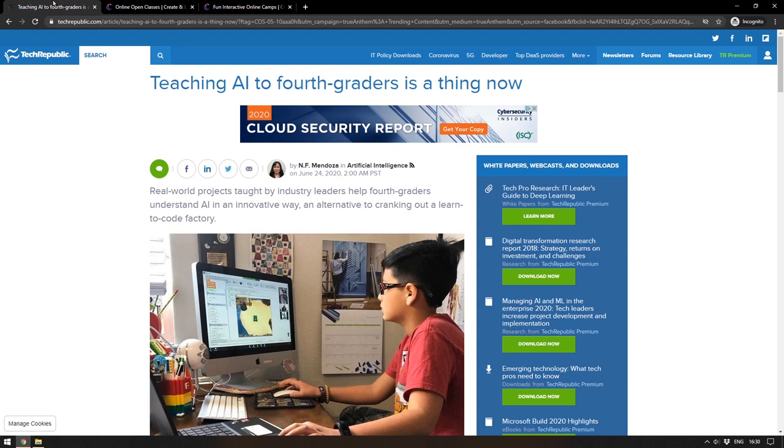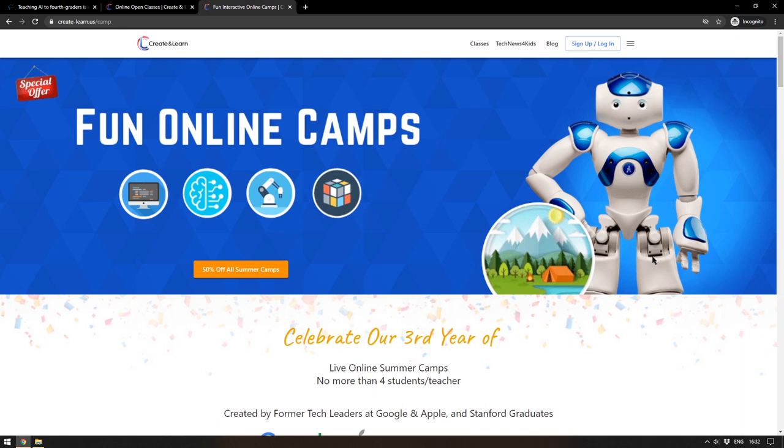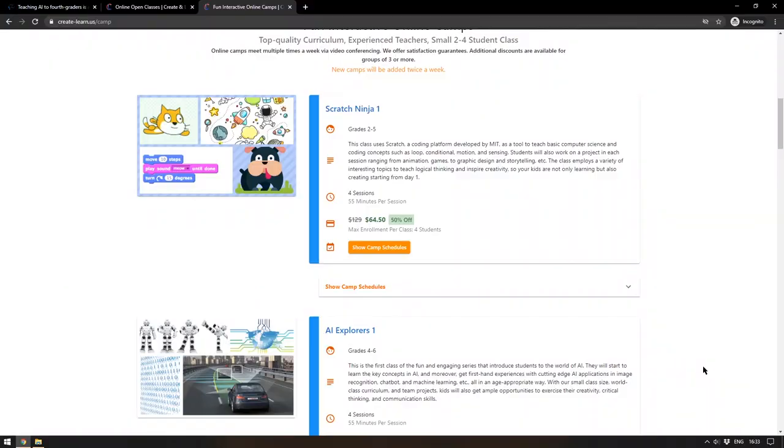Moving on to education: an article titled 'Teaching AI to Fourth Graders Is a Thing Now' caught my eye. It's about Jesse Jiang, a former Google product manager who came up with a curriculum to teach her own child about AI from an early age — which is what we should be doing. AI is completely shaping our world, and kids need to know about it as early as possible. She is the founder of Create and Learn, an education platform bringing technological concepts to younger minds, running online summer camps that are currently 50% off.